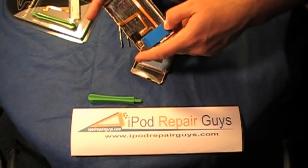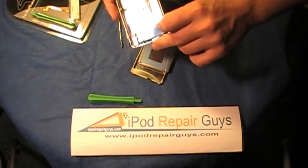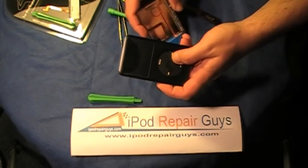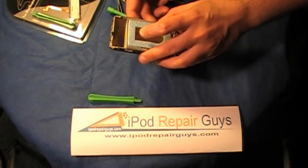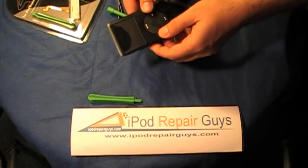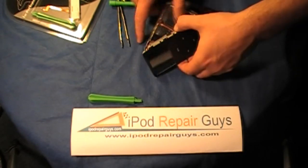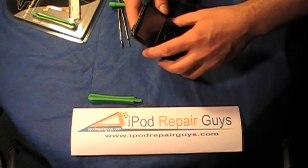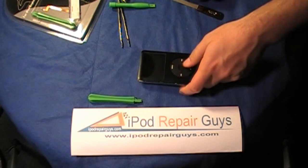iPod Repair Guys does have experience working with iPod Classic and we do actually stock batteries and LCDs. As you can see, this one is from a cracked LCD so I will be replacing that. Please feel free to visit us on the web at www.ipodrepairguys.com and contact us with any questions, or if you would like to purchase parts — we do sell parts as well as repair services. Thank you and have a good day.